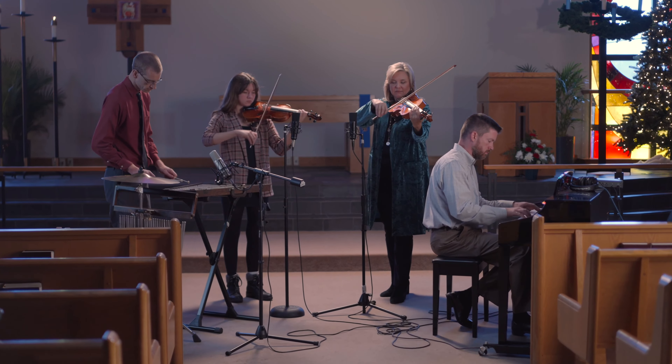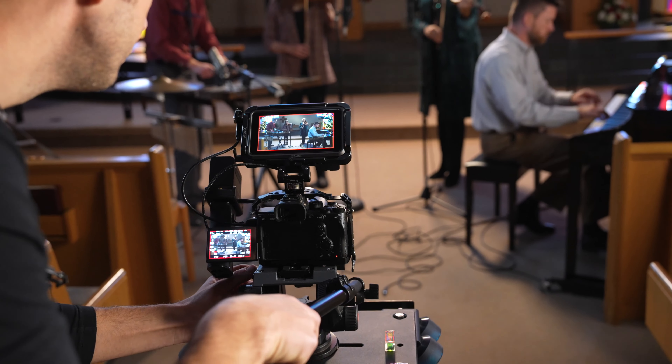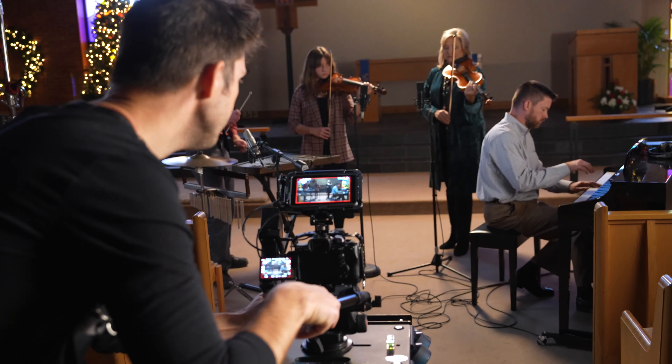Between my drone, dolly, and gimbal, I got a variety of different movements, and the end result was just absolutely beautiful, so I'm super excited to share this and I hope you like it.